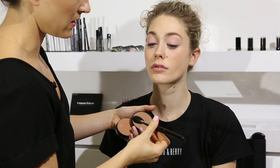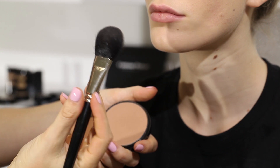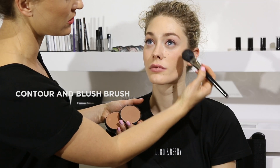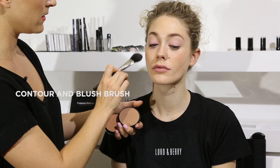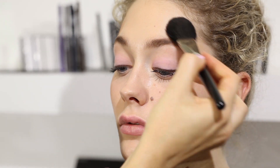I'm also using the blusher brush by Lord & Berry in 836 to apply it. It's great because it's flat so you can use it as a contour brush but also as a blusher brush on the apples as well. I'm just applying Sienna to the temples as well just to create definition in the face, almost contouring slightly.